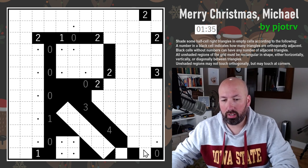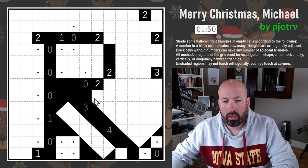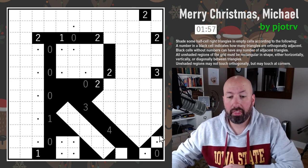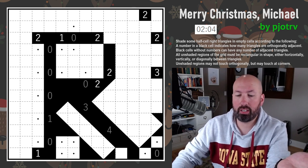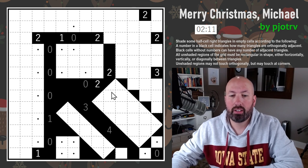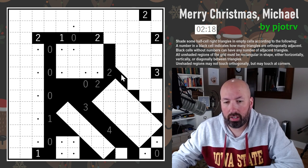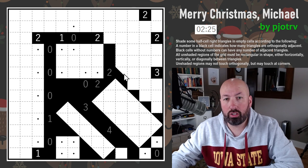These are unshaded, and this one in order to be a rectangle is going to have to have something on top in one direction or the other. This one also has to have something to make it like that. This is going to have to be a right angle up here. Because this side is length two, the opposite side of the rectangle is also going to have to be length two. This one can't keep going off the edge of the grid, so now we can fill in the rest of that big rectangle.